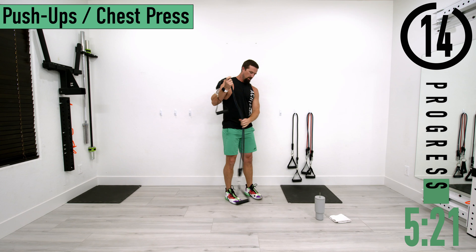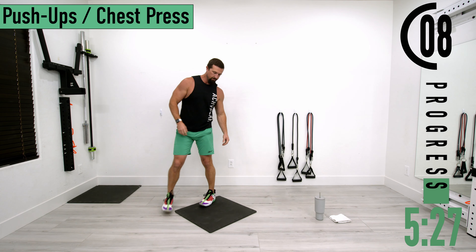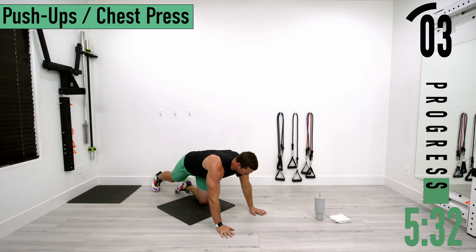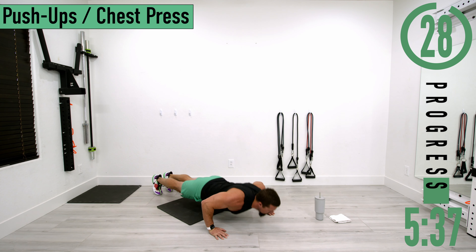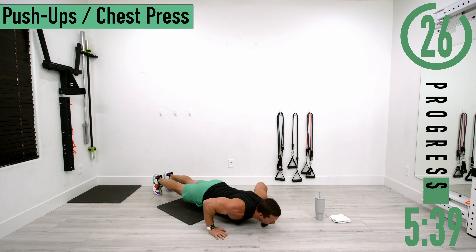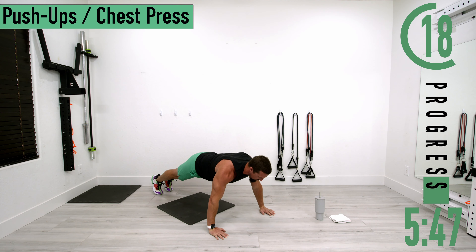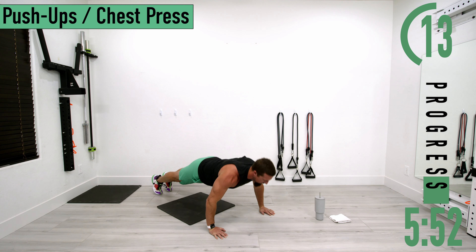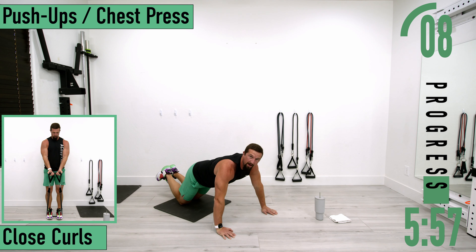Going back into it for set two — we'll do some push-ups. Coming all the way down, touch the chest, come back up and squeeze the chest. Another option if this is too difficult: drop down to your chest, give it a one-count, then push back up. You can also drop down to your knees.